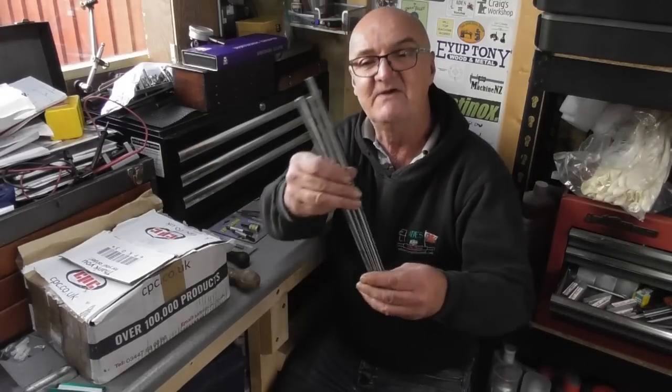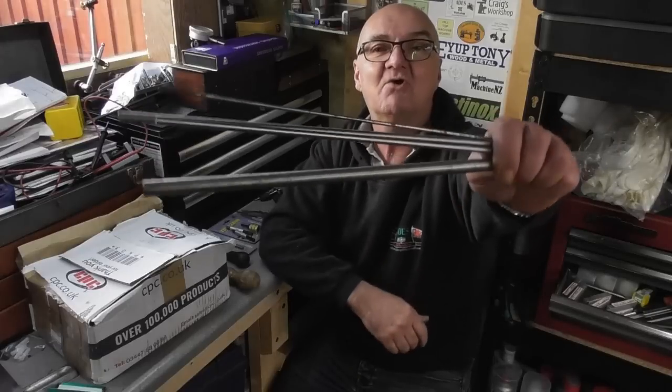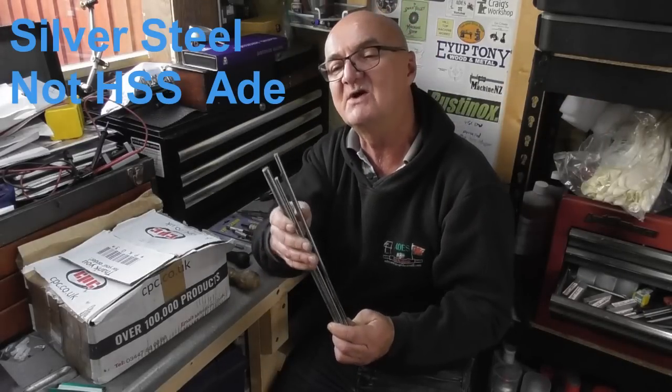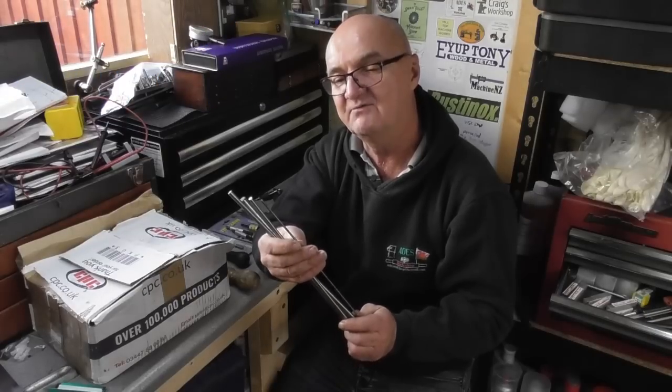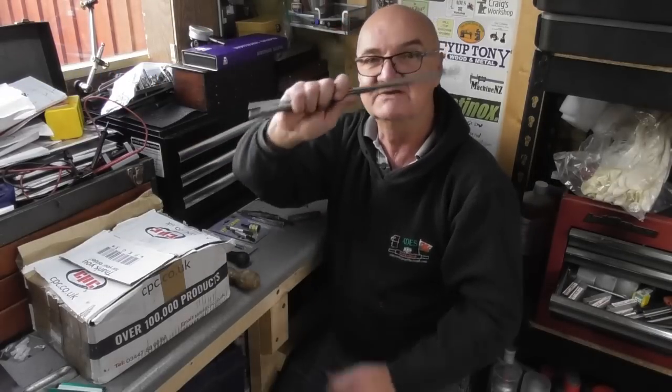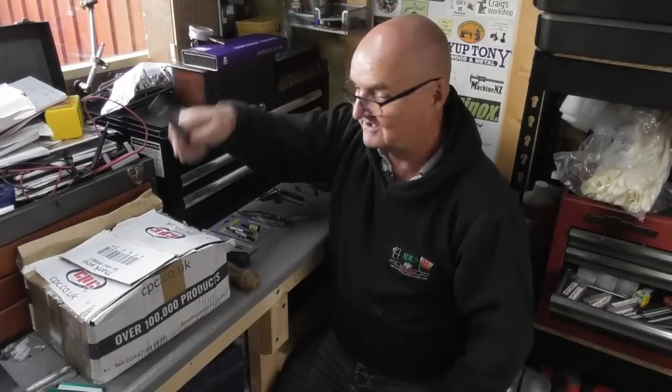We start off with some various imperial sizes of drill rod, high-speed steel — you can never have too much of that. I think the largest one's probably 12mm. There's one about 6mm, one about 5mm, one about 3mm by the look of it. But great stock, so thank you for those.